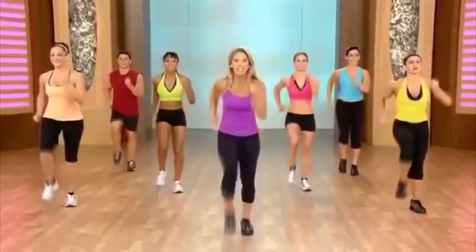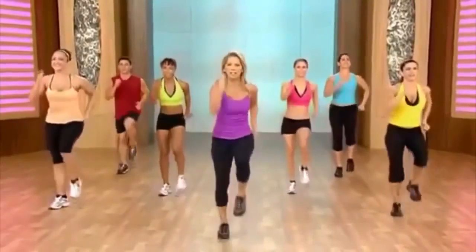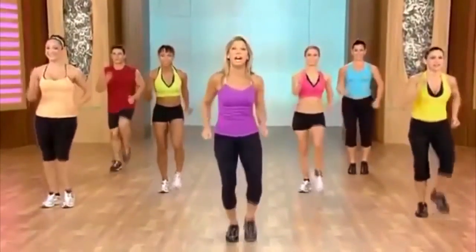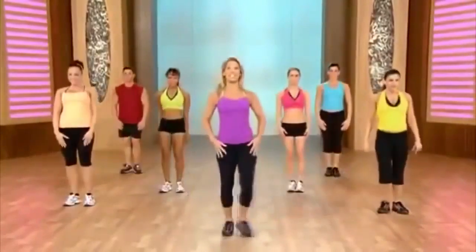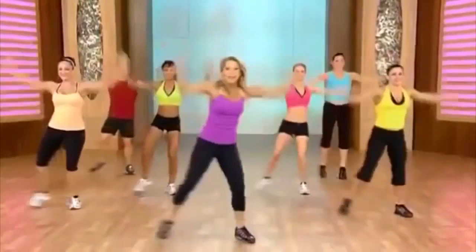Moving on to our next segment — you can do it. Just do the best that you can. We're going to blast away the fat — jumpstart that metabolism. Let's begin nice and easy with a little squat to the side. Squat and to the other side. And easy jack right here — just like jumping jacks, but make it easy and low.